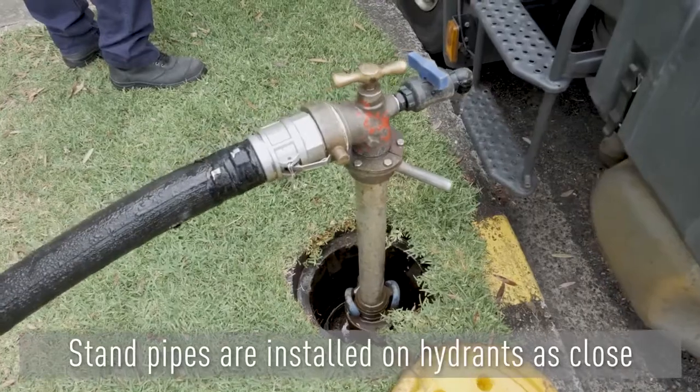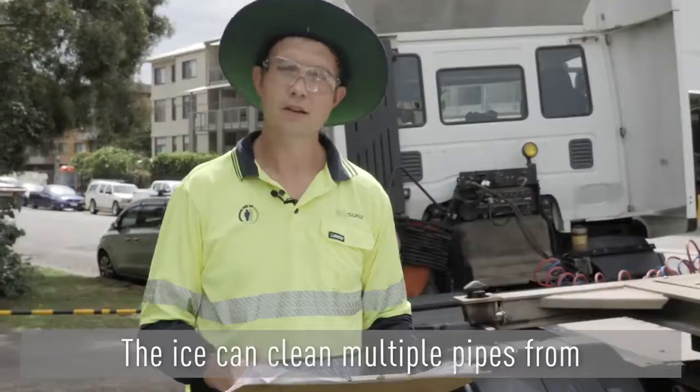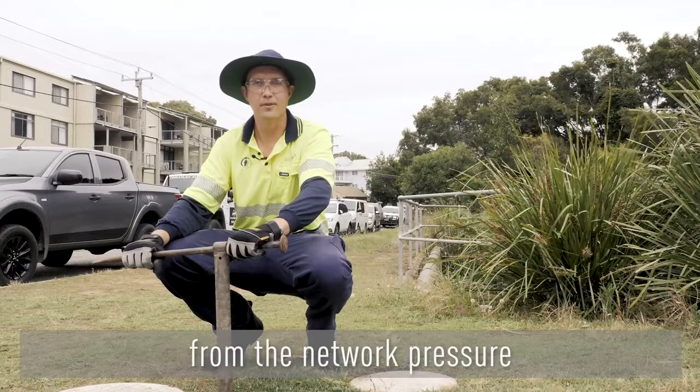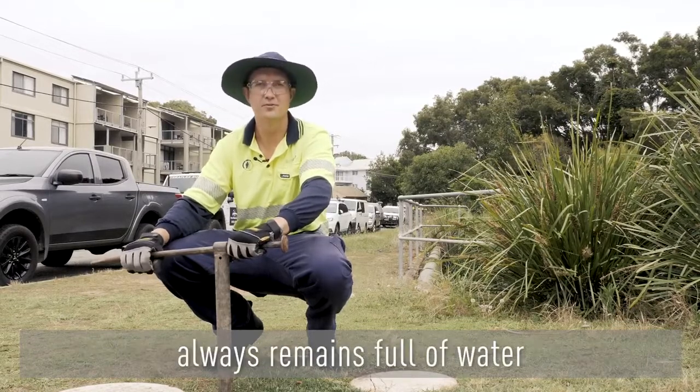Stand pipes are installed on hydrants as close as possible to the upstream and downstream valves. The ice can clean multiple pipes from a single location. All the valves are closed to isolate the pipe from the network pressure and depressurise the main; however, the main always remains full of water.